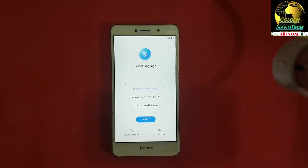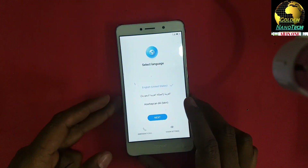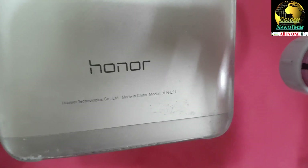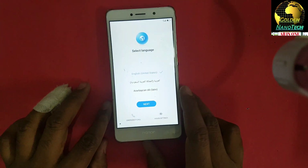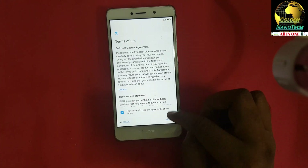Hey guys, welcome to my channel Golden Nanotech. Today I will show you how to bypass the Honor 6S FRP lock. You can see this model is BLN-L21. First, you have to connect to WiFi.